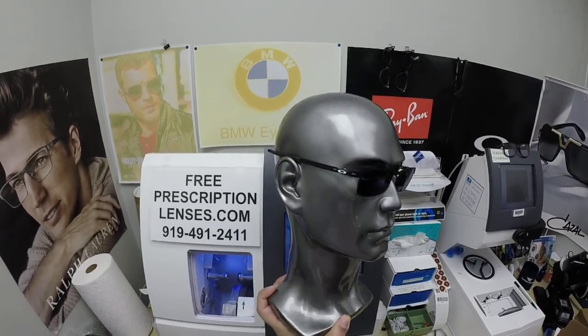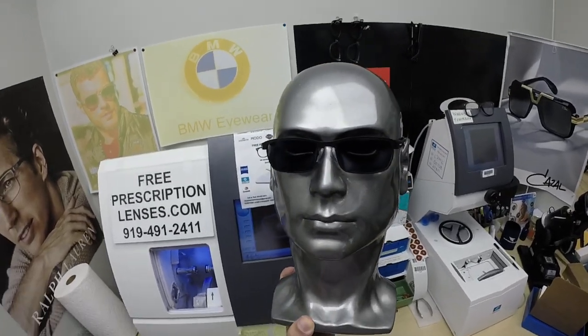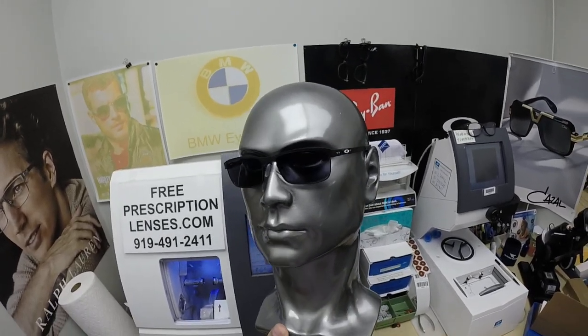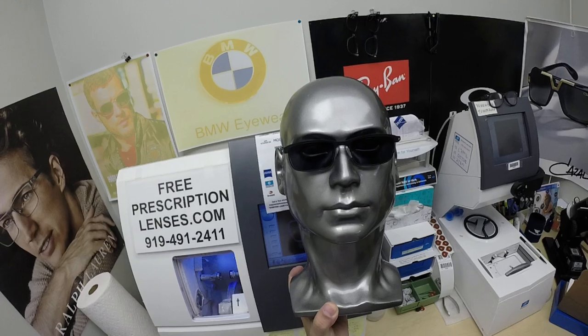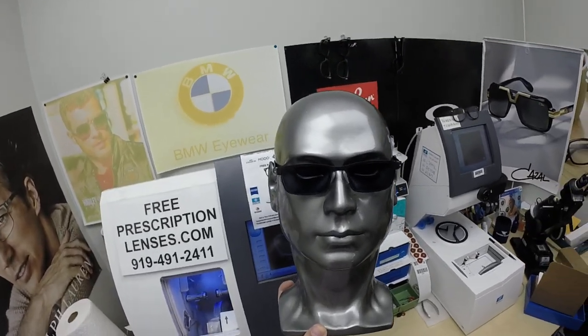All photochromic lenses are also temperature sensitive, meaning they will get darker when it's 85 degrees and below than they will when it's 95 and above. But I remind everyone: when it's 100 degrees outside you're miserable, they're miserable — nobody and nothing works 100% when it's 100 degrees outside. We all work much better when it cools off.